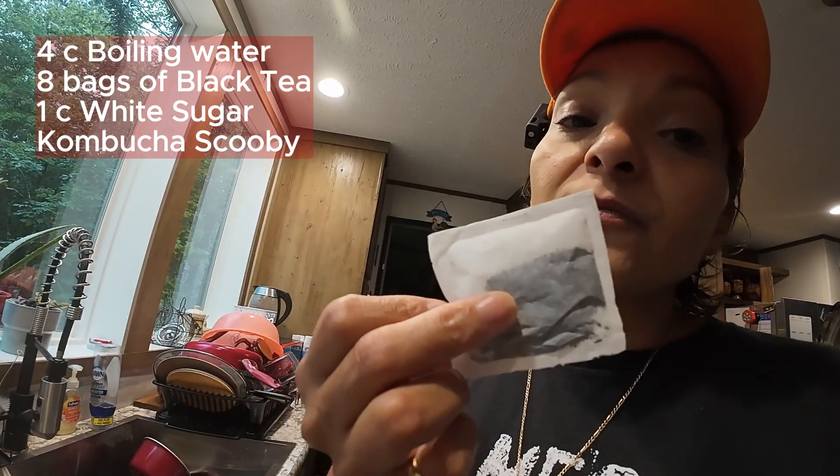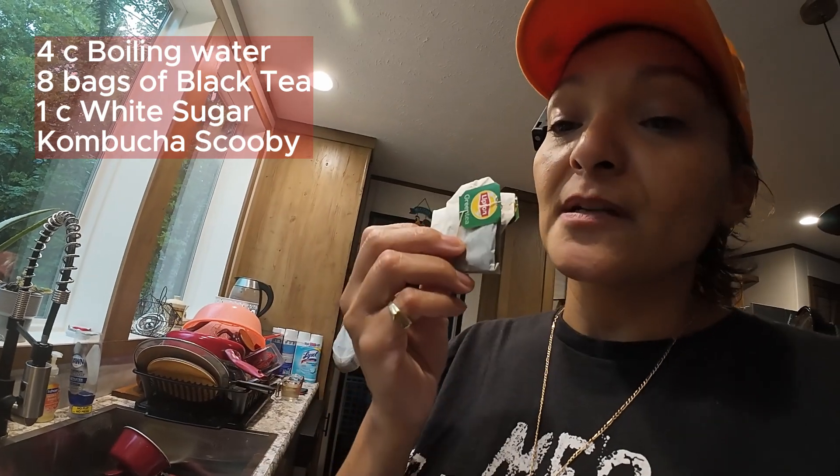When I first started, I did buy a mother scoby, and then I did a bunch of batches with the green tea to get a strong scoby — and hubby drank all of those. Now I can drink it because it's not as harsh since I used the green tea. Let's get started!